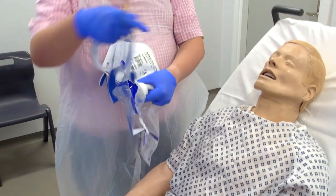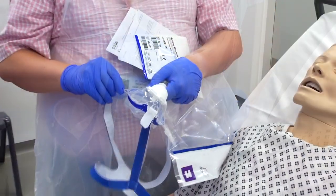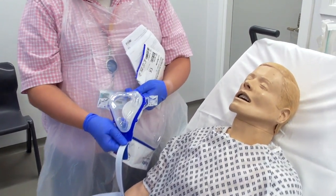Now I'll give you the mask with the strap. Undo the clips so it's ready to go on the patient when you're ready to start the non-invasive.